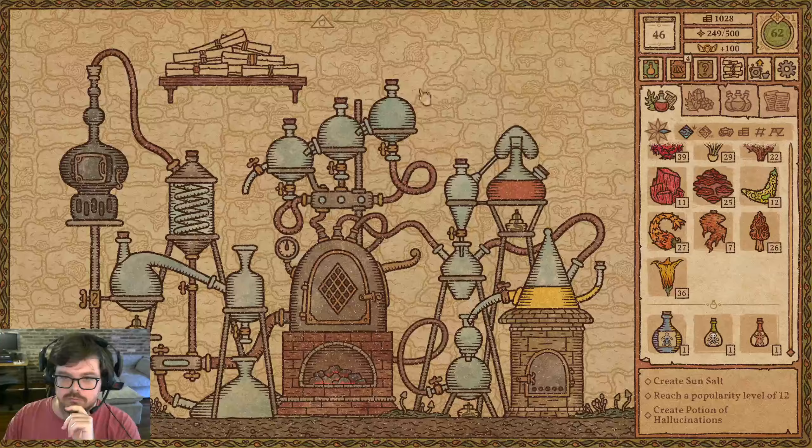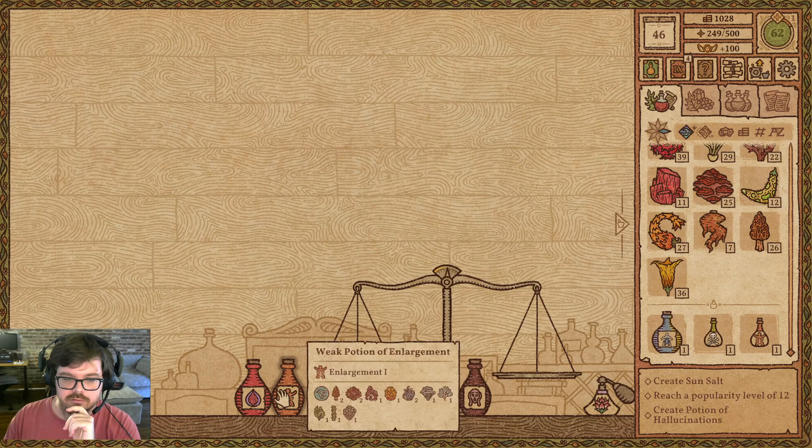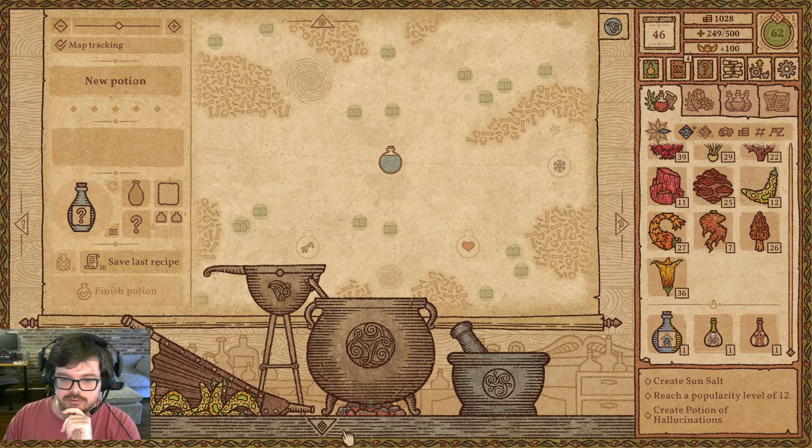Triple explosion. Triple growth? Is that sitting out? No, that's wheat growth. Oh, we have it in our inventory. I see it now.